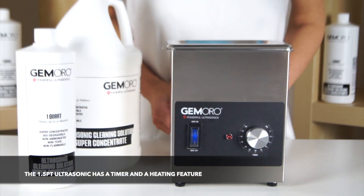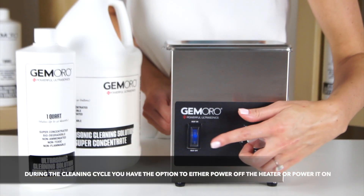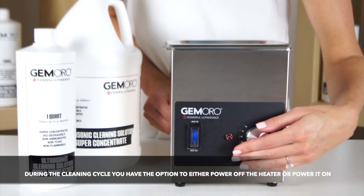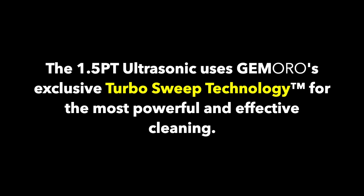The 1.5 pint ultrasonic has a timer feature as well as a heating feature. During the cleaning cycle, you have the option to either power off the heat or power it on. The heater reaches approximately 70 degrees Celsius or about 160 degrees Fahrenheit. The 1.5 pint ultrasonic uses Jamoro's exclusive turbo sweep technology for the most powerful and effective cleaning.